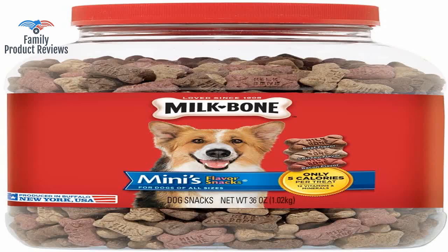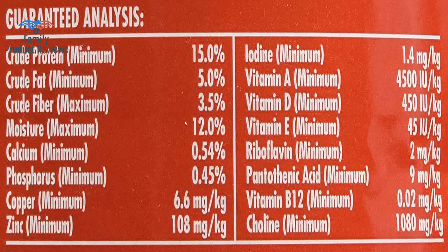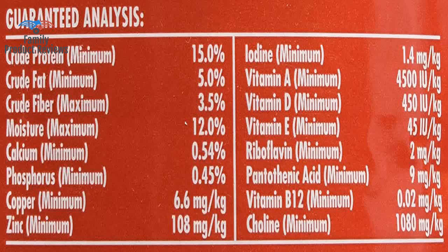There are other treats that she prefers more, but for the quantity that you get for the price, you can't go wrong. Not big treats, but an average size so they're not getting too much when watching their weight.